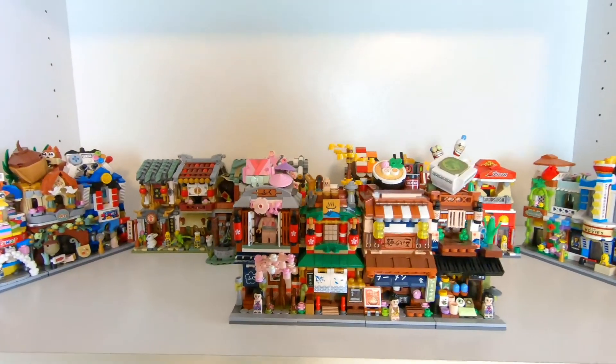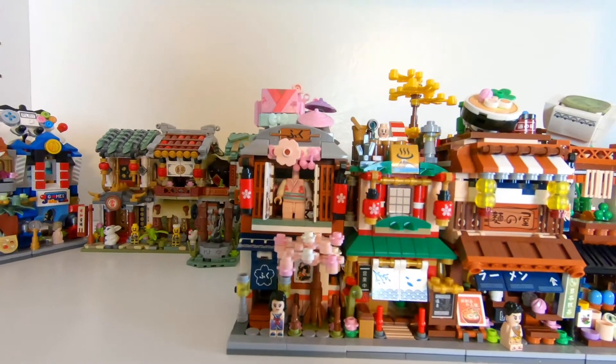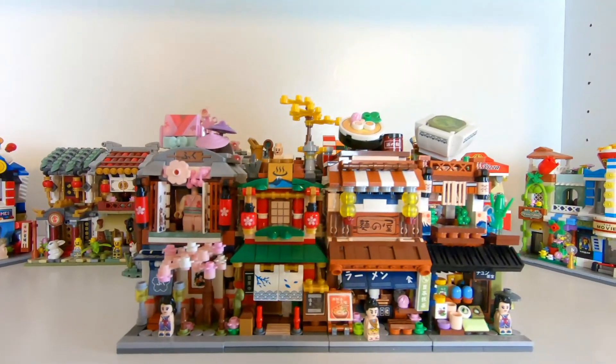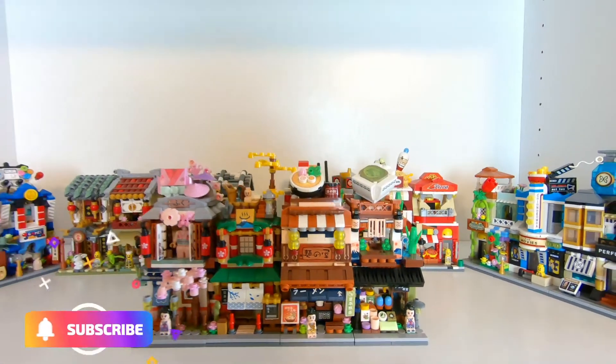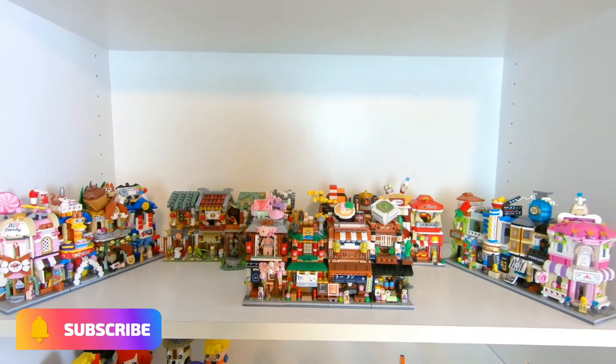If you've been following along, this is going to be the 20th one that I've built for my street mini city. If you want to follow along and watch me build the rest of them, I currently have 48 of these things, so feel free to hit that subscribe button below.